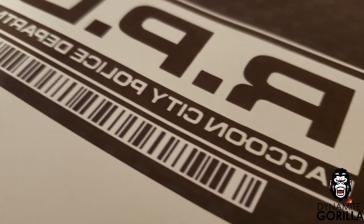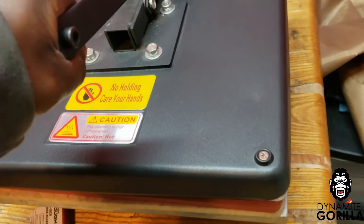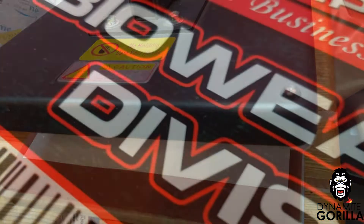Once we do our final test print and it passes the eye test, we'll move on to our final step and that's to press our image onto a substrate. We do that to see if there's anything we can't see in the final print that might get transferred over to the substrate.